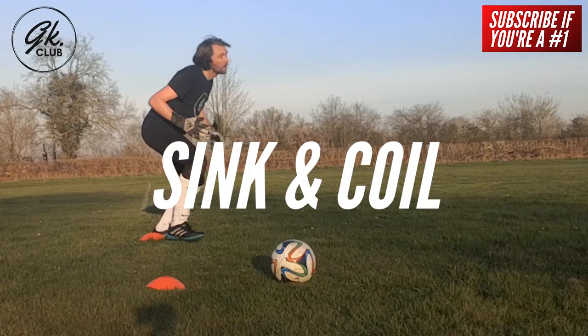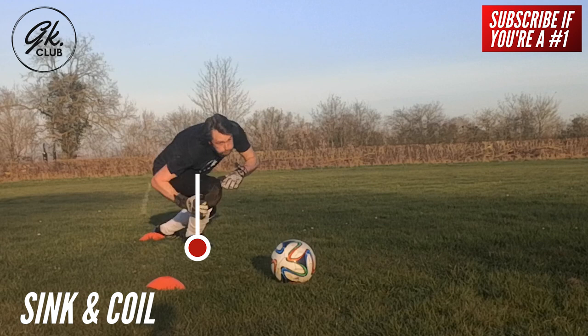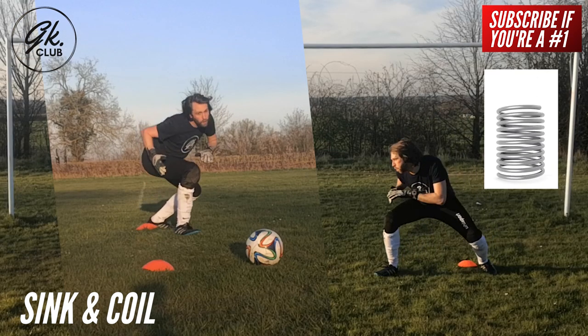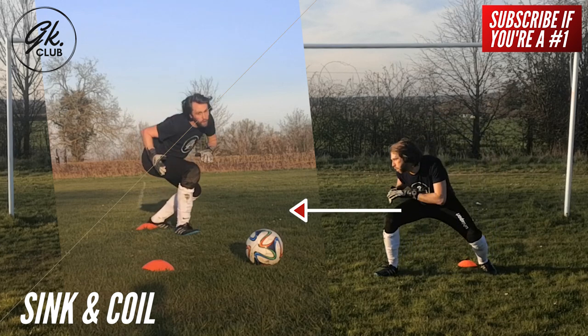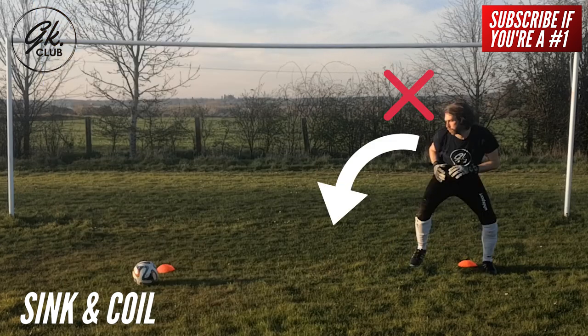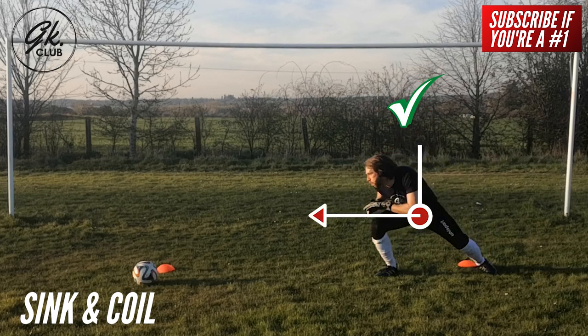The sink and coil. Your weight should be almost entirely on the planted foot. Sink into this step which will lower your body and, in doing so, coil yourself like a pressurized spring ready to explode. As you are already low, this will enable you to focus the explosion of power to the side. An important thing to keep in mind: do not move diagonally or flop into a low dive. Instead, think of it as an L-shaped movement — low first and then across.